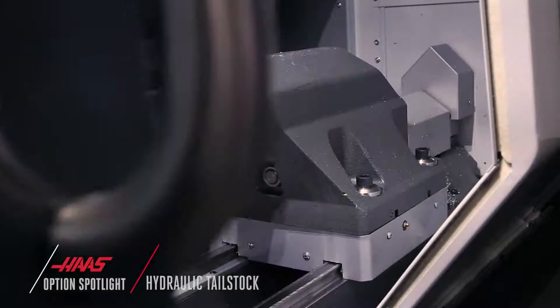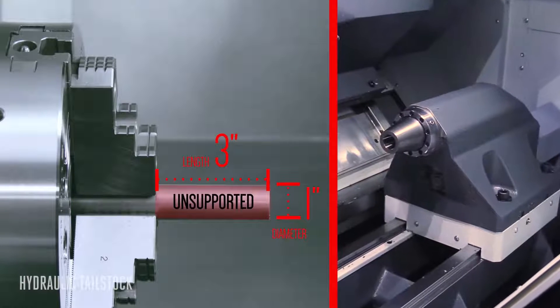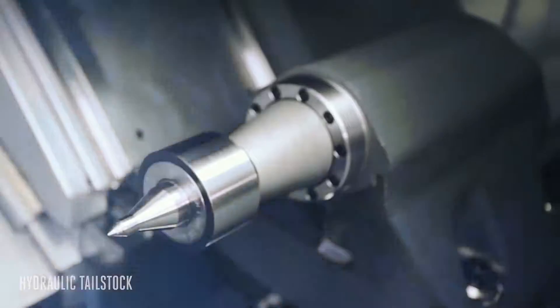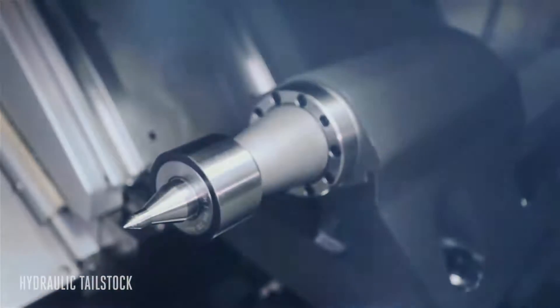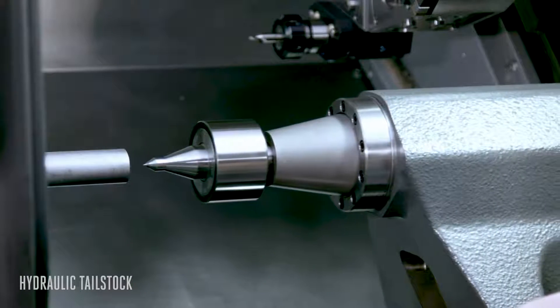When the length to diameter ratio of your stock gets past 3 to 1, the hydraulic tailstock safely improves the quality of every part you make. The proprietary quill design dampens vibration, giving you safer, more secure workholding and a better part finish.